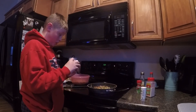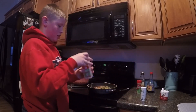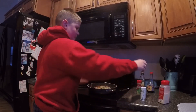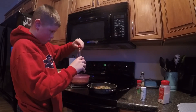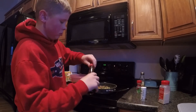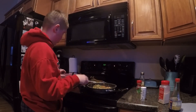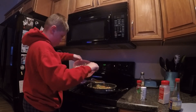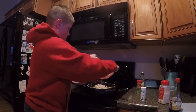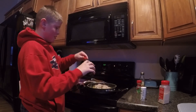Add salt and pepper, and then a little bit of onion powder, and some soy sauce. Make sure to stir it up. Once the egg looks good and is cooked, you can add a little bit of rice and more soy sauce. Stir it up.